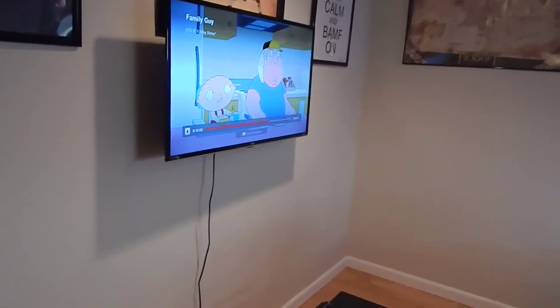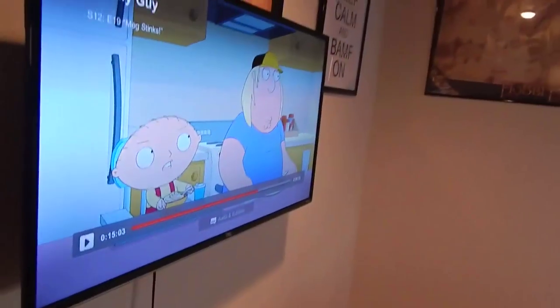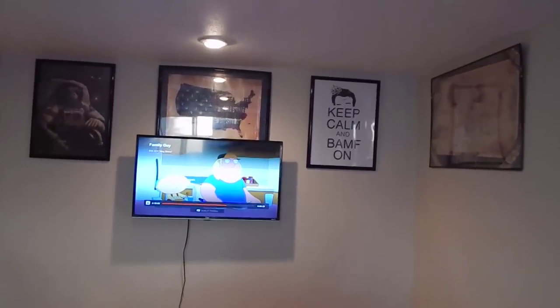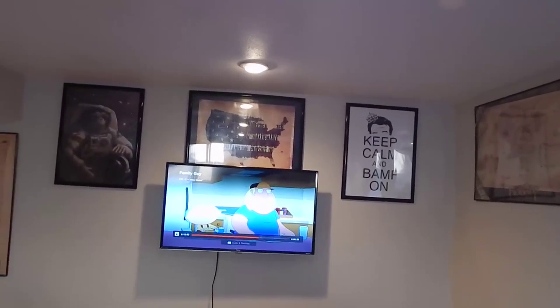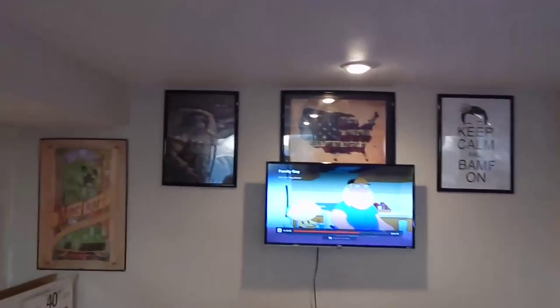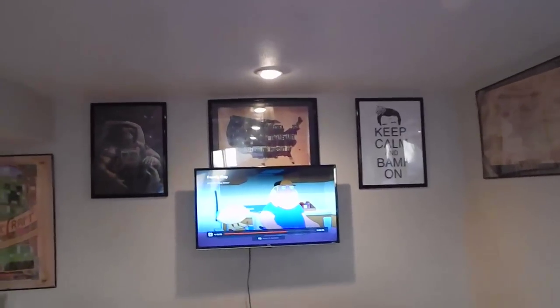Here we are, one day later, with the TV mounted on the wall. Everything is good. I can bring it out if I really want to, but I think right up against the wall it looks good. We have a coffee table here now which I just got and put together. I'm curious whether you guys think the poster behind the TV should stay or go. I really like it because that wall has all of the Philip DeFranco posters, and if I took it down it would be a really blank wall. I like the poster up there because you can still see what matters.